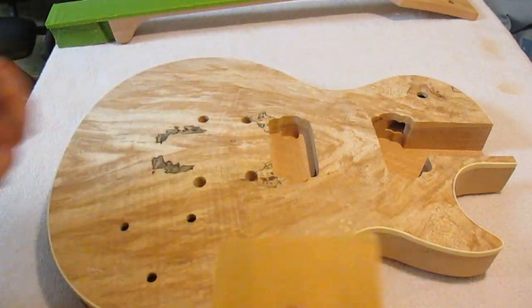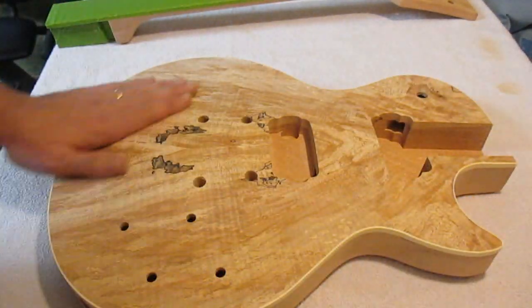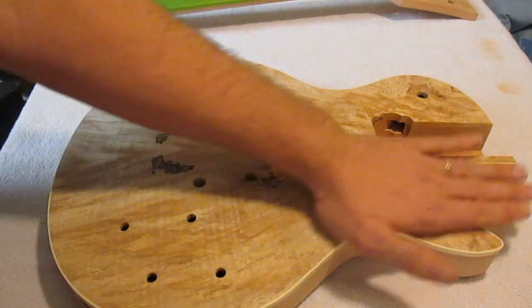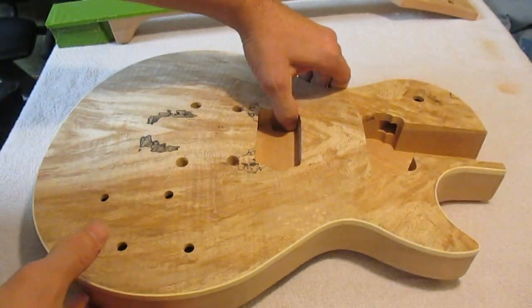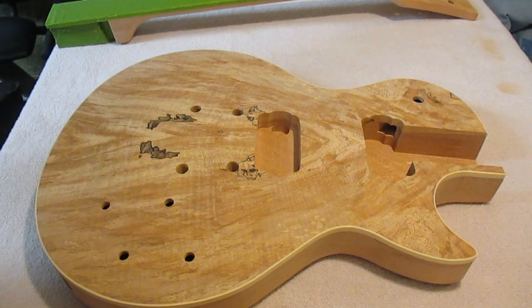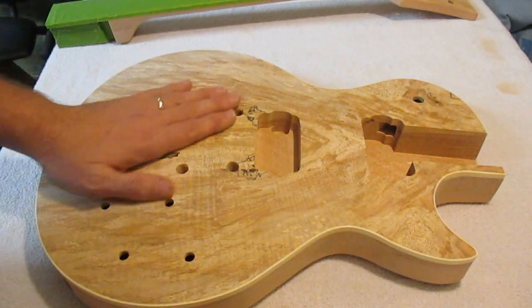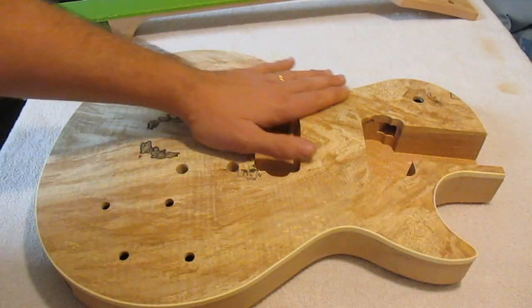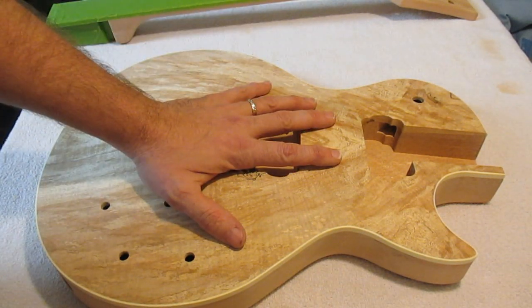I'm using 220 grit on this and I'm not really pushing hard — just trying to get a nice smooth feel to it. A lot of people in videos I've watched use a grain filler to fill the grain, but I don't notice any major spots on the front or the back. I heard about True Oil — when you're putting True Oil on, if there's any small pockets, it goes down and fills them in. With spray it just hits the top, but with True Oil you're rubbing it in, so you're filling in any little grooves as well. That should look really awesome. Let's get this thing taped up and get ready to put some color on.